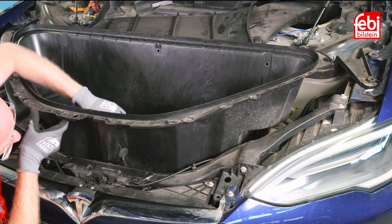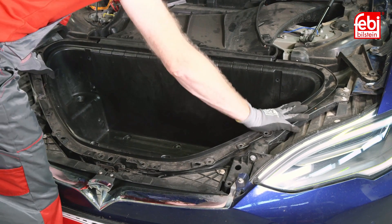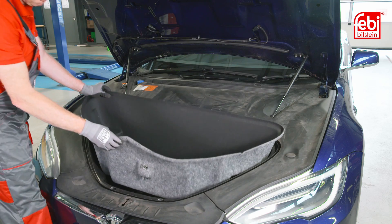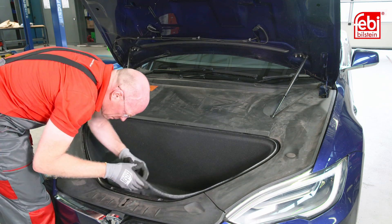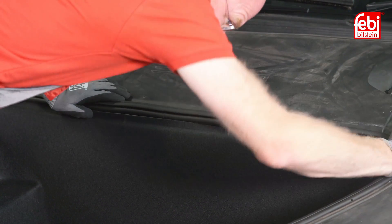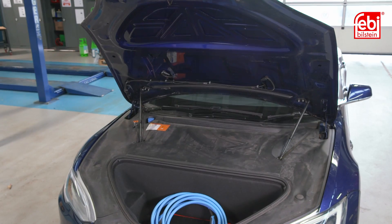Once assembled, reinstall the filter assembly back into the car, attaching it to the cabin air intake tube. Reinstall the tub routing the wiring harness through the hole, then refit all fixings and all the surrounding panels, clipping them into place, followed by the weather seal. Then close the bonnet.